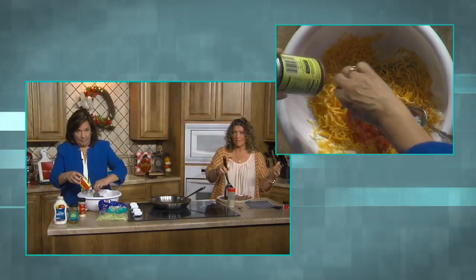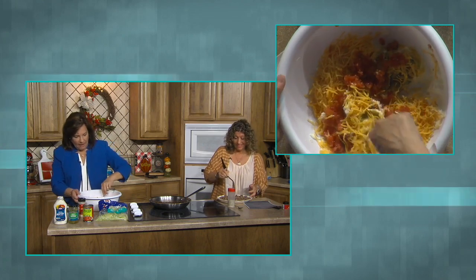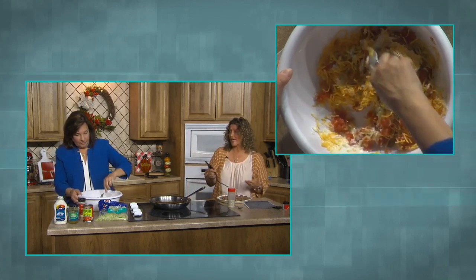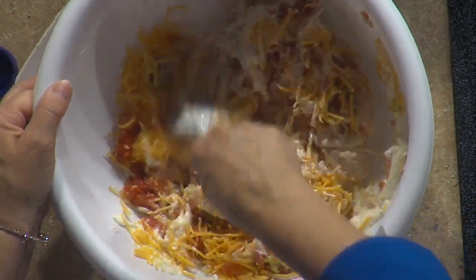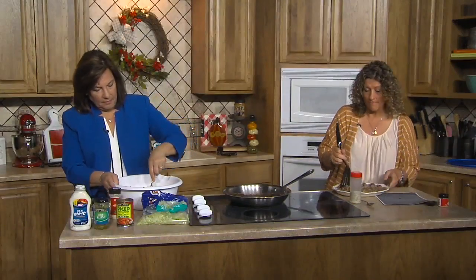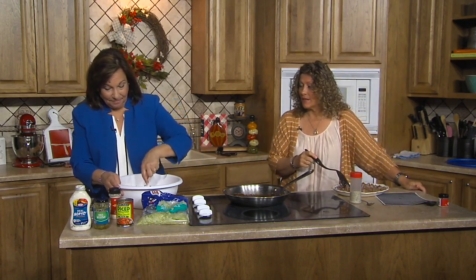The directions say mix everything and then add the hamburger. This has mild green chilies in it, so that's going to add a nice flavor, plus the relish. The carbs would only really come from your tomatoes and your mayo — because your hamburger, your powders, and dill pickles don't have much. Mayonnaise doesn't have as many carbs as you'd think.